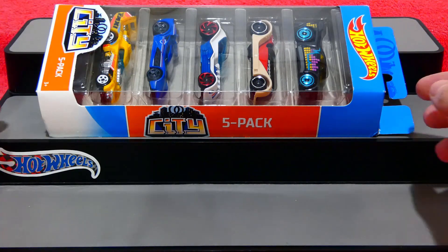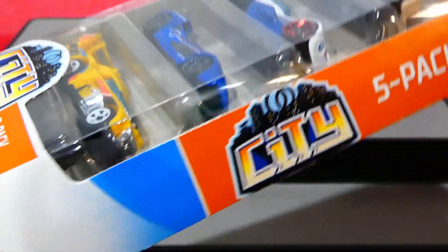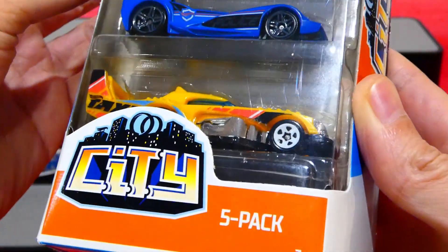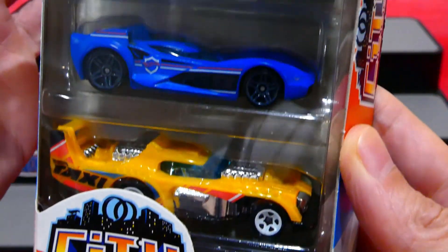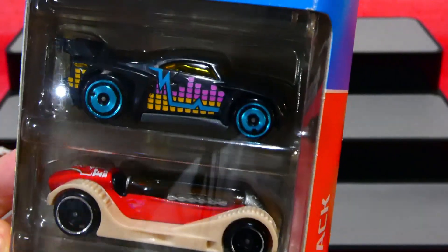What's going on guys, welcome back to another awesome episode. We're going to be checking out the 2020 Hot Wheels City 5-pack. Another great 5-pack full of some really, really nice looking cars. We'll have a quick look here - what a great range of cars.